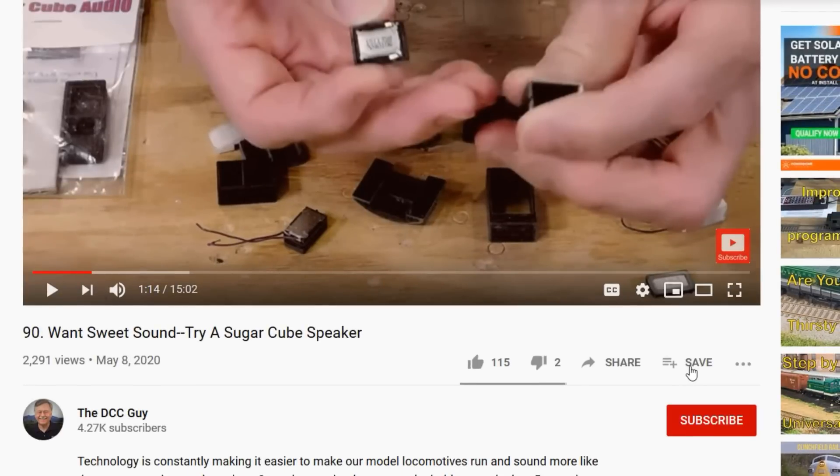YouTube tells me that if you're watching this video there's a greater than 60% chance that you haven't subscribed to the DCC Guide channel. So take a few seconds, click on the subscribe button, and then click on the bell right next to it. When that comes up, select all, and you'll receive a notification every time I upload a new video to YouTube.